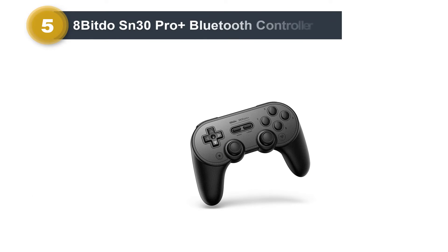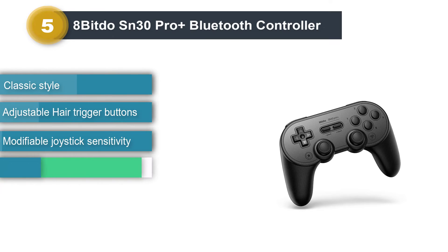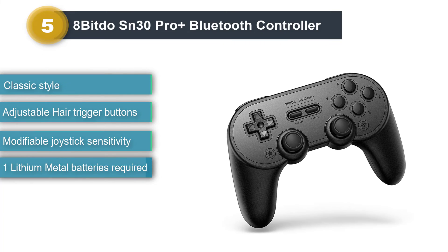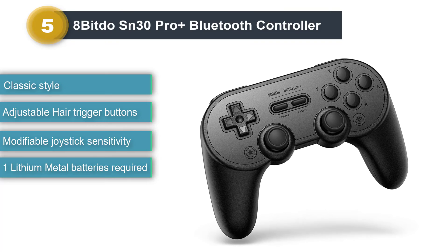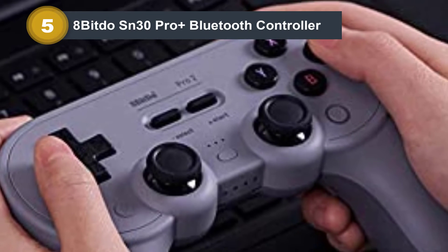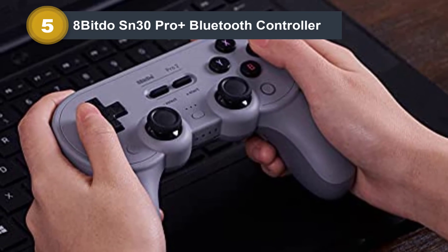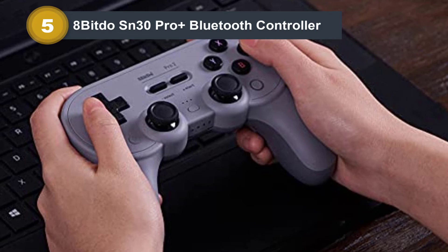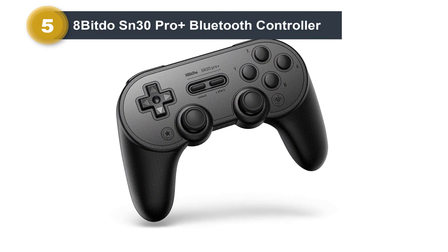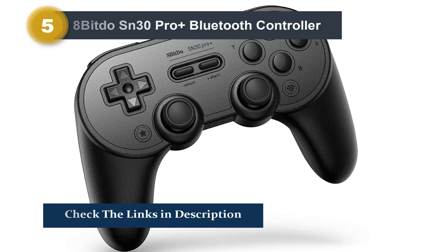Number 5: 8-BitDo SN30 Pro Plus Bluetooth Controller. These days, PC gaming is pretty much all-encompassing. There are few things you can't do on the platform, and many people play all kinds of classic retro games. It is likely that the vast majority of people playing retro games these days do so using a PC or a Raspberry Pi. The SN30 Pro Plus from 8-BitDo is the PC retro gamer's dream controller. Designed to bring modern features and sensibilities to a classic design, it's based on the Super Nintendo controller, taking that familiar shape and adding modern features to make it usable with whatever game you'd like to play.